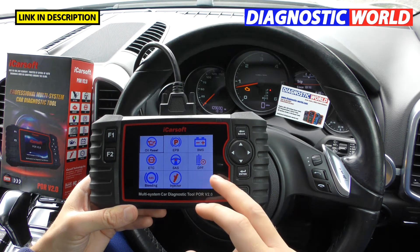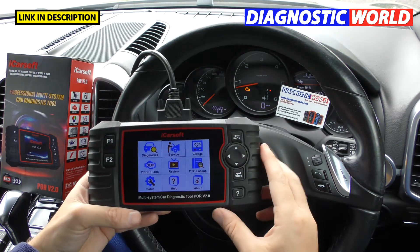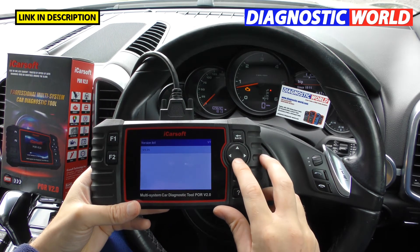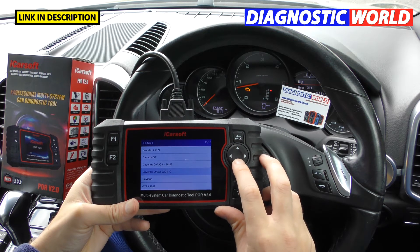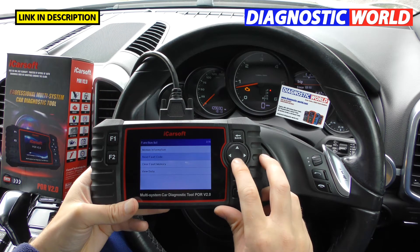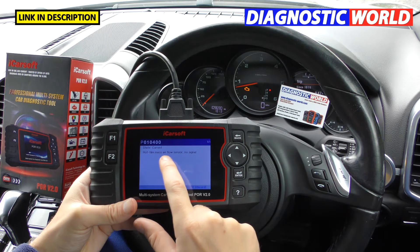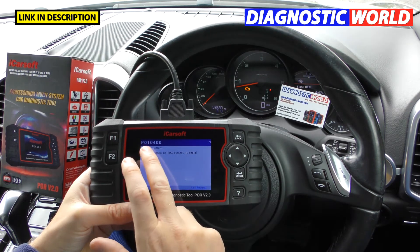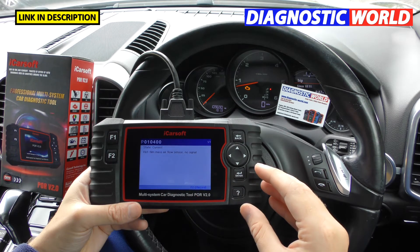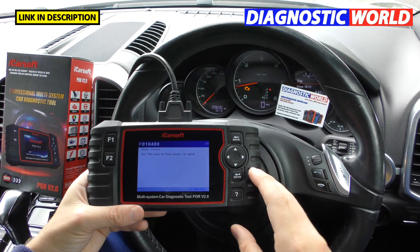What information does it give regarding a fault? We've got a check engine light on this screen, so let's demonstrate. I'll click onto the vehicle, manually select the engine system, and read the fault codes. It's giving us P010400 — hot film mass airflow sensor, no signal. You get a unique fault code and a description. Copy that into a Google search and you'll find thousands of others who've had the same fault.